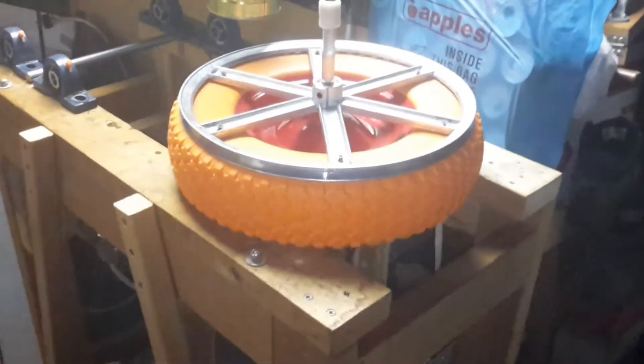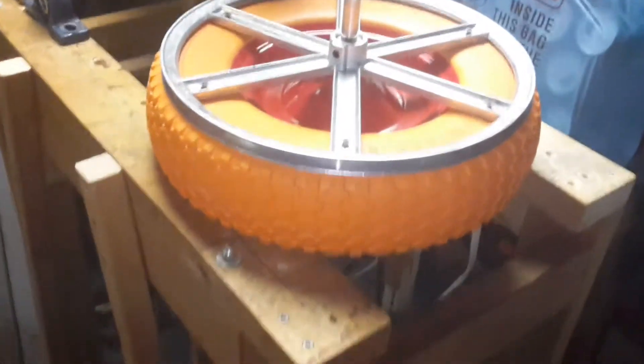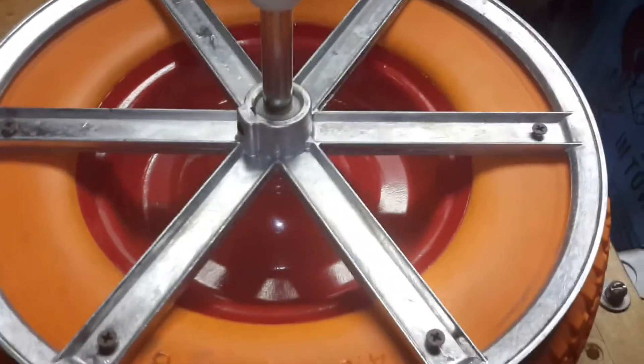Good evening again folks. We're at 3 p.m. at the moment. What I have here is the other wheel with the new pulley that came in today. It is a Chicago 14 inch pulley.